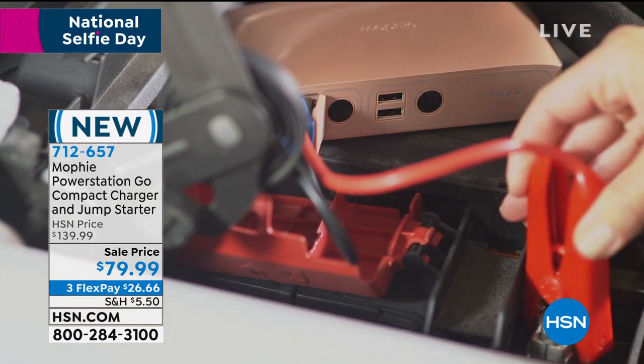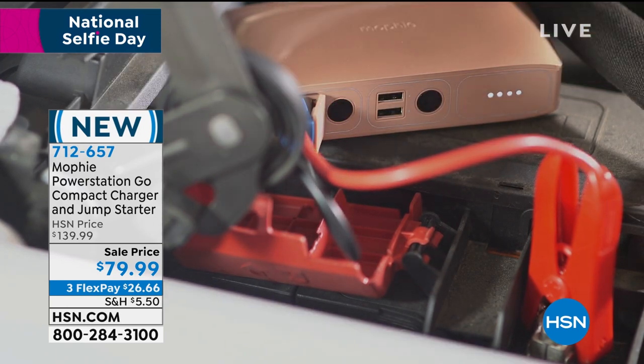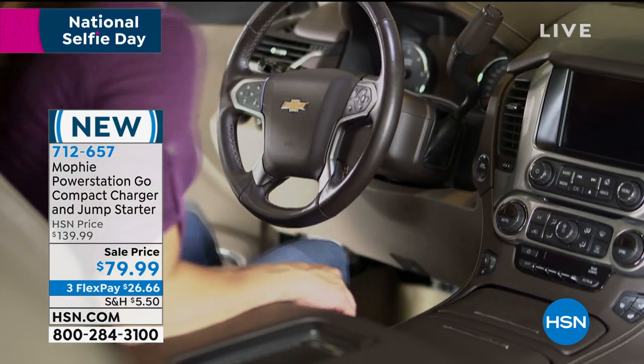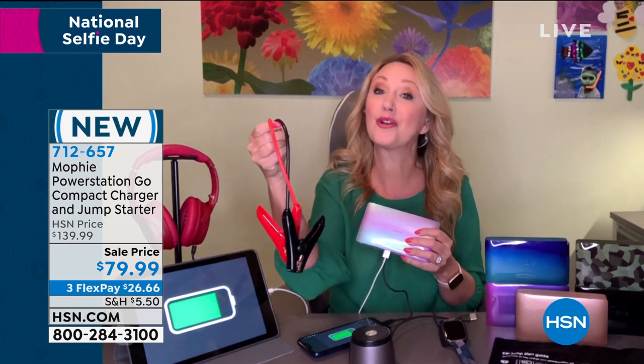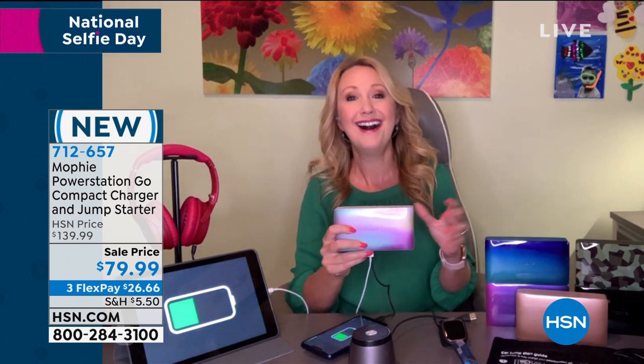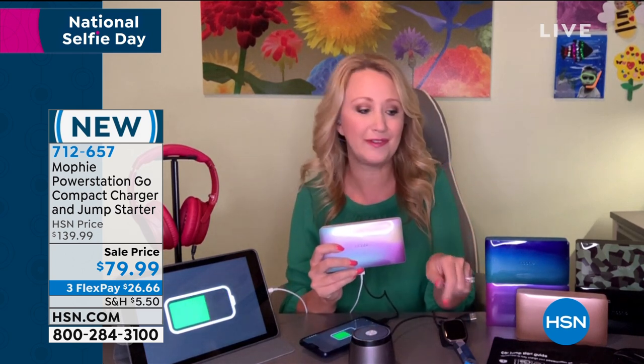I don't even know anyone who has jumper cables anymore. If you go out and your car is dead — you walk out to your garage and your car just won't start — now you have the power. This comes with great spark-free jumper cables. I was terrified to do this the first time, but if you're stranded roadside, all you do is plug this in. The little jumper cables go black to black, red to red on the battery. If you do it wrong, Mophie tells you — you just need to redo it. Then you push the button and your car will start.